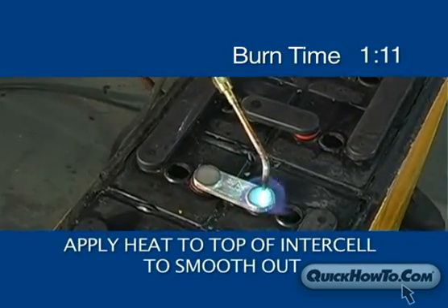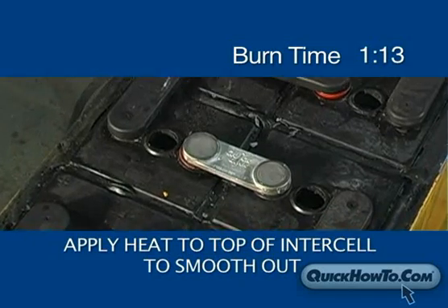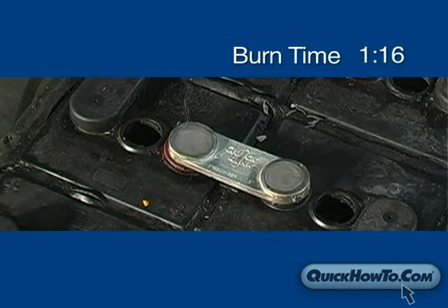Finish off the burn by applying heat to the top of the intercell to smooth out the surface. Be sure you let it cool before touching the terminal.